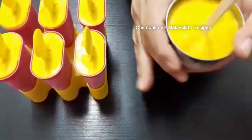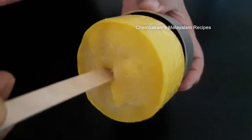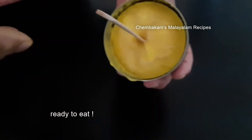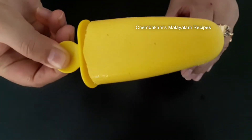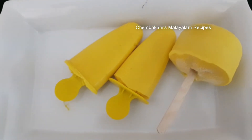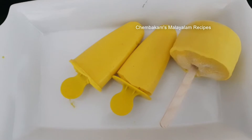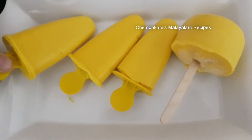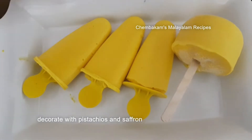Now I am going to cut and remove the kulfi from the mold — cut on the sides and the bottom. Let's put the kulfi in the mold and try the mango kulfi. Put the kulfi in the mold.